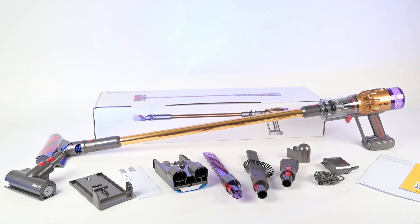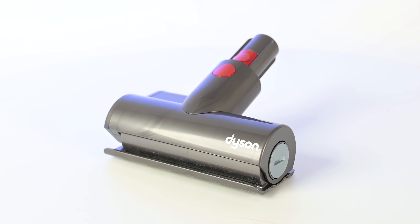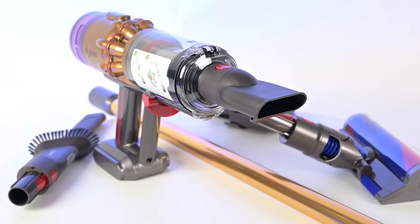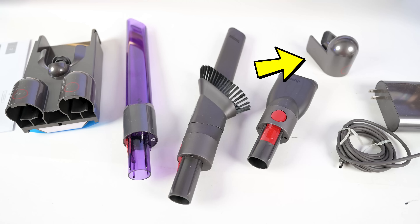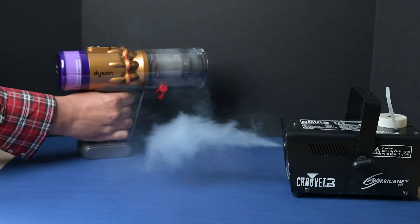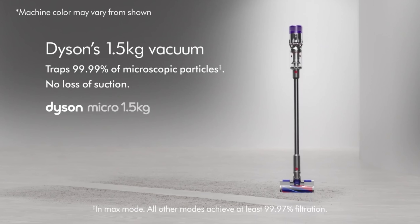While attachment sets can vary, mine came with a mini motorized tool, a combo dusting brush slash crevice tool, a workshop tool, a new crevice tool with an LED light, a wand clip, and a docking station. It also has an excellent sealed filtration system, something that you usually only see on high-end vacuums like this one.